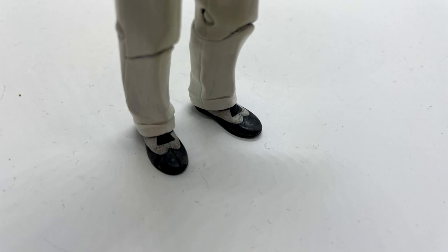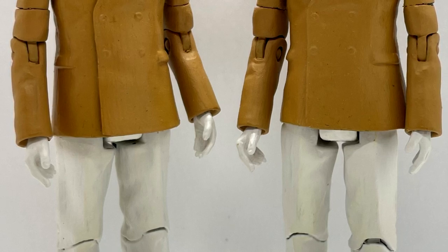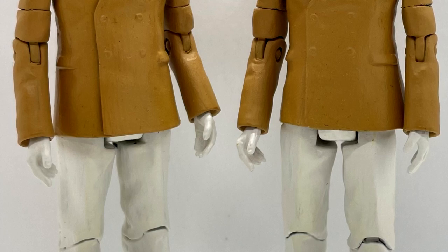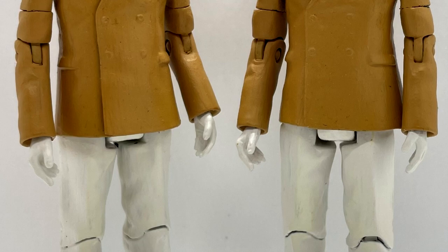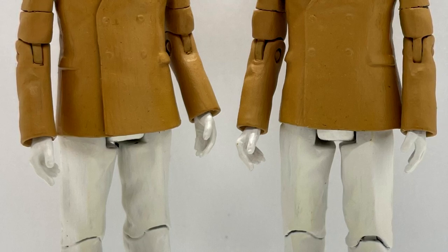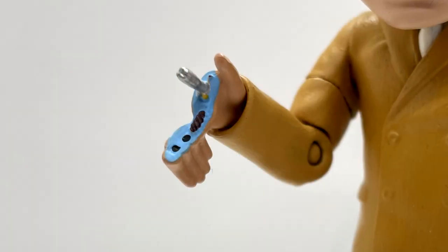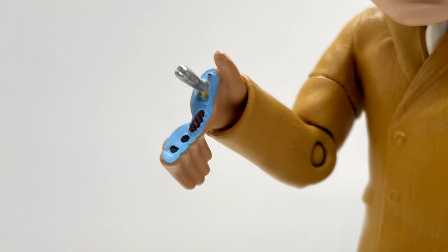One thing I did leave on the figure were the spat shoes — I didn't really see any point in painting them so I just left them as they are. Moving on to the hands, I swapped them with a Primeval Nick Cutter hand, mainly because I had a load of them lying around, and the Dalekseq hybrid hands don't work because they're too mutant-y and Dalek-y. However on the main Auton I did have to use the Auton gun hand from the classic figures.